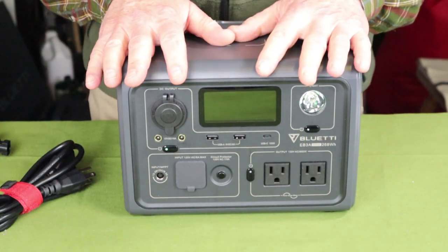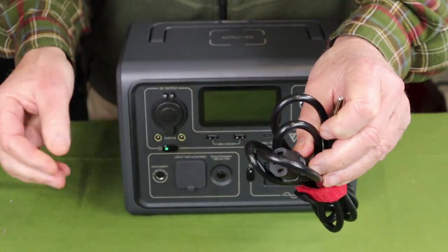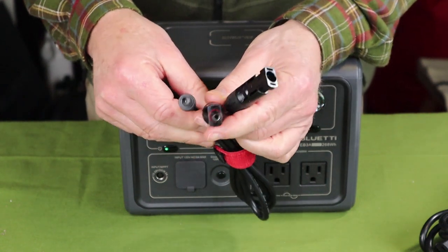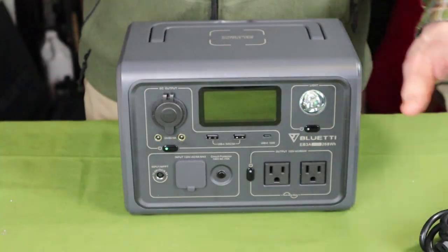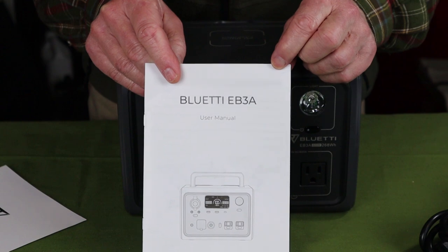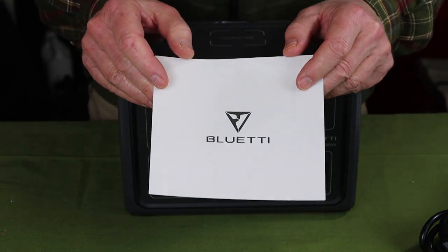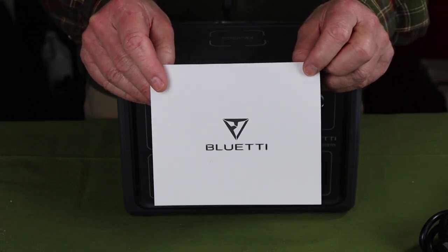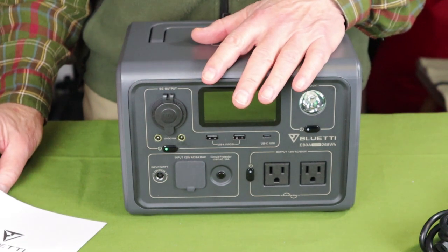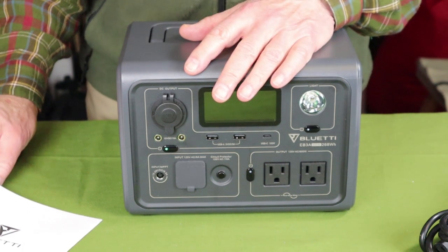Just before we take a closer look at the key features for the EB3A, I thought I'd share what it came with. It comes with an AC charging cable, a solar panel cable — so if you have a solar panel from another make with compatible connection points, you can still use it. It comes with an operating manual, which has a lot of detail and is worth keeping. Something very important is the warranty information, so please register your unit for its 24-month warranty. It's a sizable investment, so protect it.